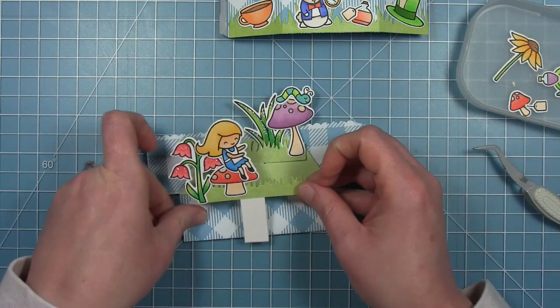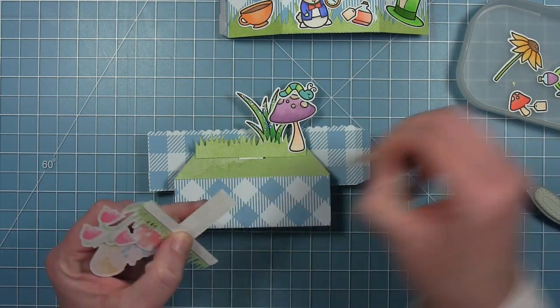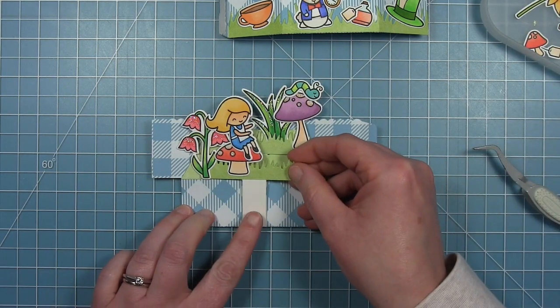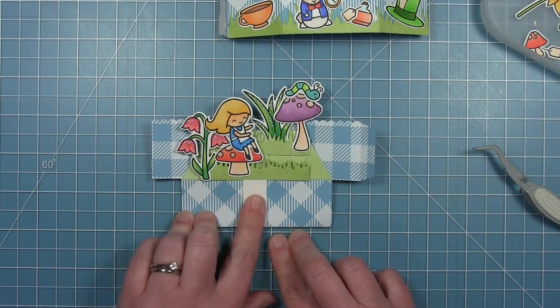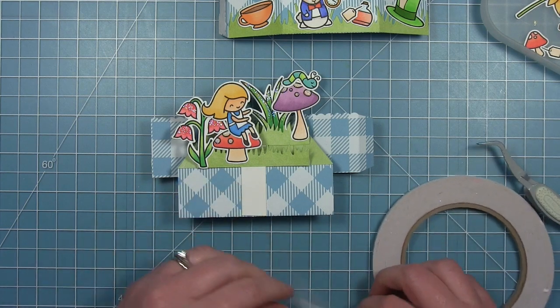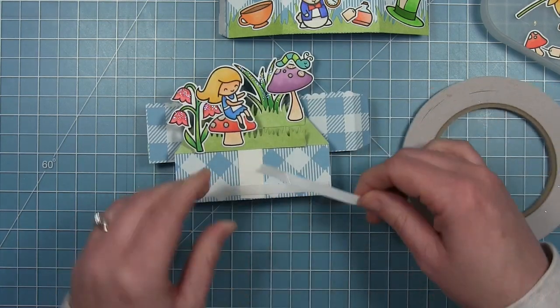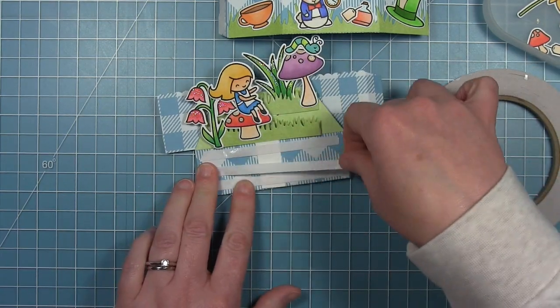I'm putting these tea party elements on the front because they don't really go with the garden on the inside of the box, but I feel like they complete the story. Now I'm adding my middle piece — I've got double-sided adhesive on the back of this T, lining that up in the center — and you can see why I cut the tab off the bottom, because I don't need it. Then I'm adding double-sided adhesive all across this rectangular flat area so it all sticks together and stays assembled.